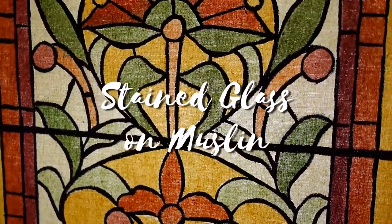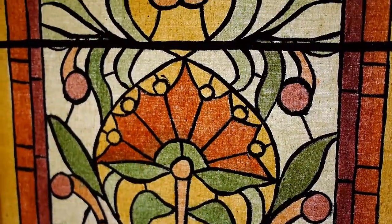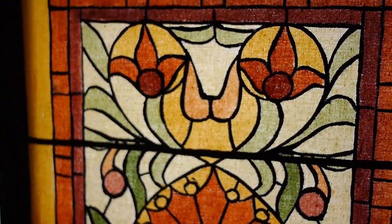Depending on the design and budget of your show, doing stained glass on muslin might be a better option than on plexi or plastic.